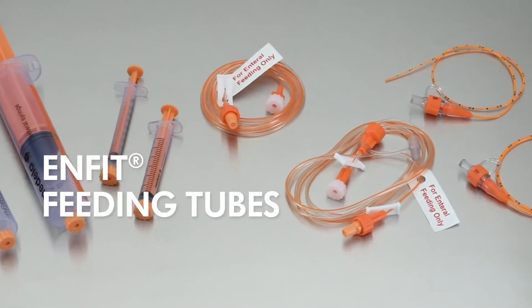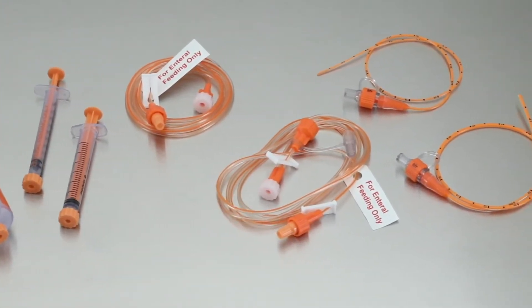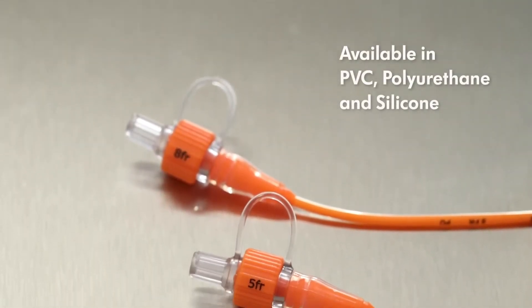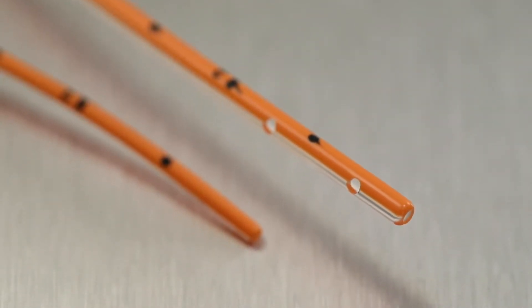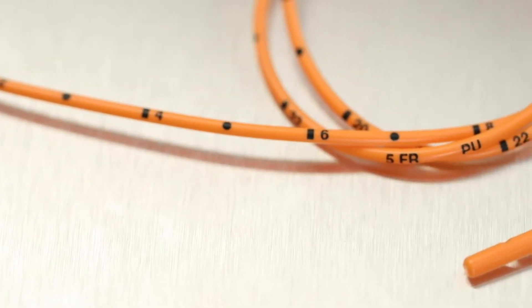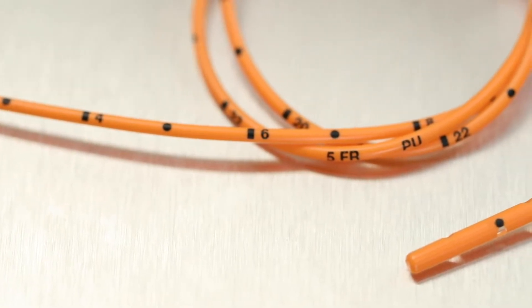Medela Enfit enteral feeding tubes are available in a variety of sizes and material types. The feeding tubes are clearly marked with French sizes on the hub. Silicone and polyurethane feeding tubes have a maximum dwell time of 30 days. The polyurethane and silicone feeding tubes have side holes and an end hole that reduce residual buildup in the tip, the distal portion of the tube. The markings are intentionally placed on the orange stripe of the feeding tube in dark applique so the numbers stand out and are easy to read.